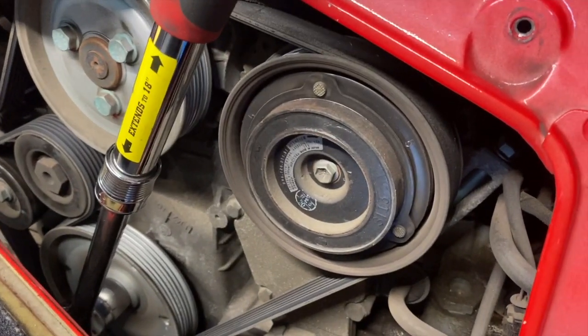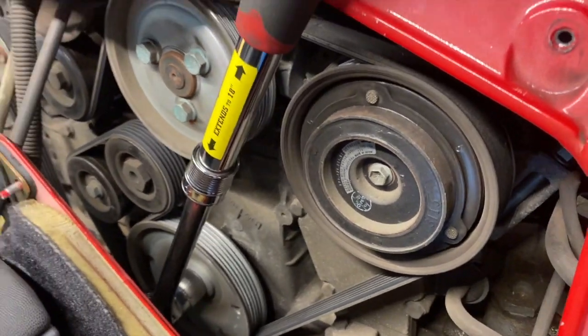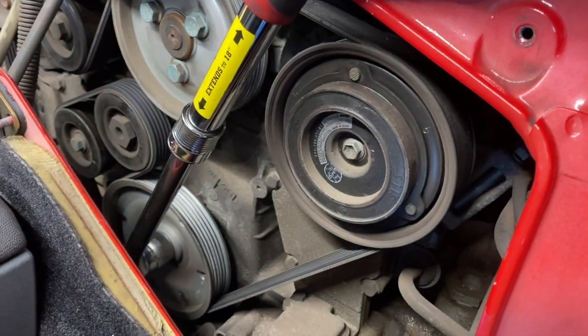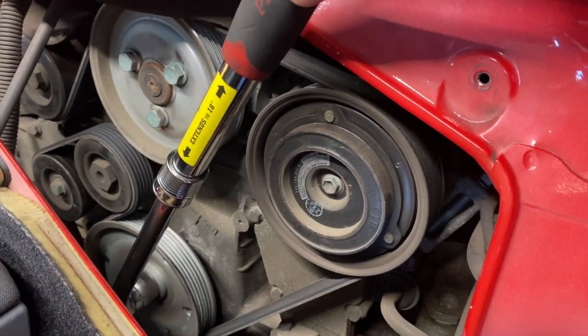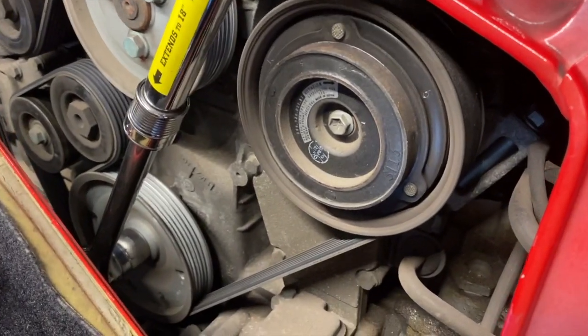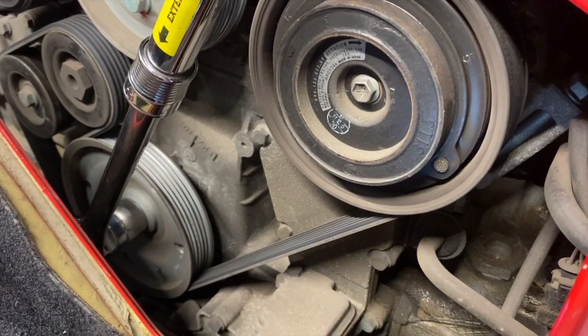I've got the 24 millimeter down there and a little ratchet with a small extension so I can get some more leverage on it. You do not need to take off the belt, which makes sense because it doesn't really matter if any of that stuff turns.